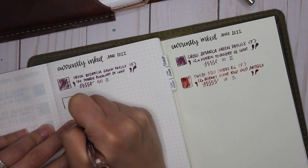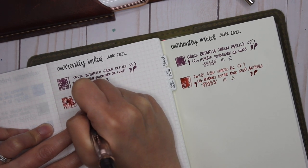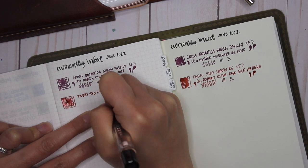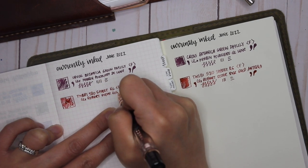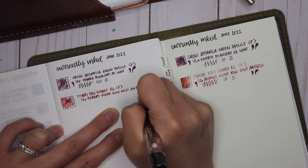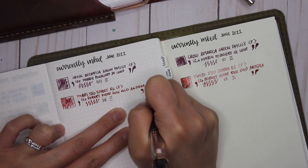Already loving seeing the shimmer on the Tomoe River paper — it just writes smoother there. That is the TWSBI Diamond 580 in Smoke Rose Gold with a fine nib, inked with Robert Oster Rose Gold Antica.